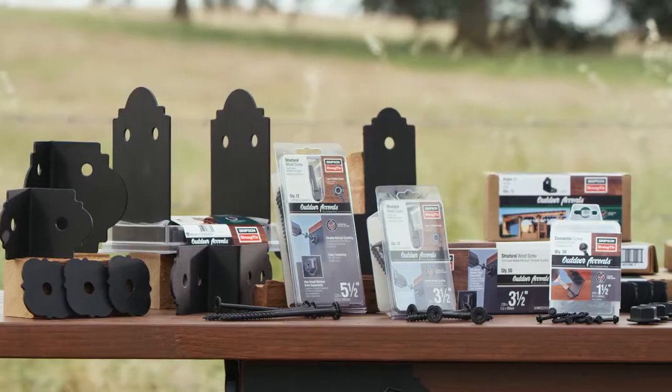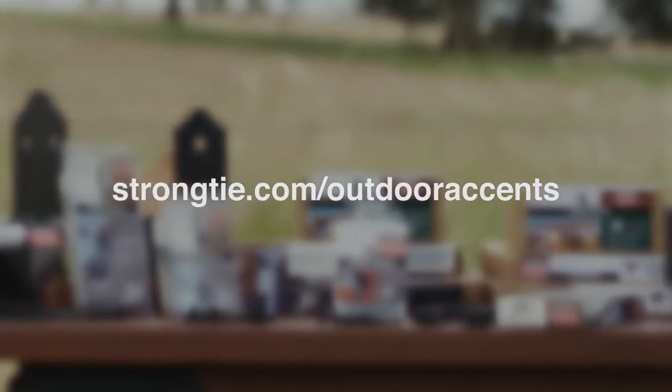For more information, visit Strongtie.com/OutdoorAccents.